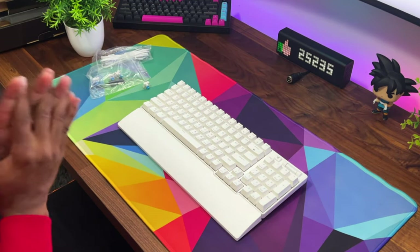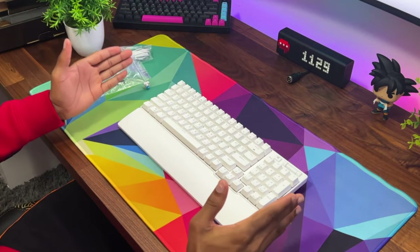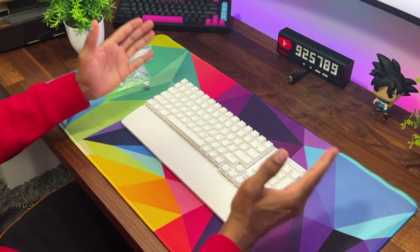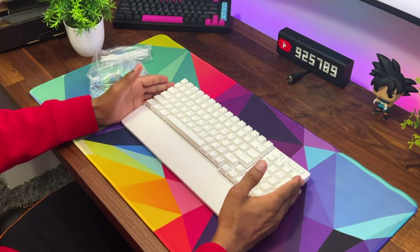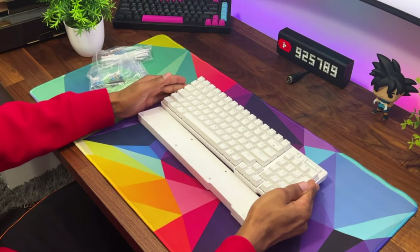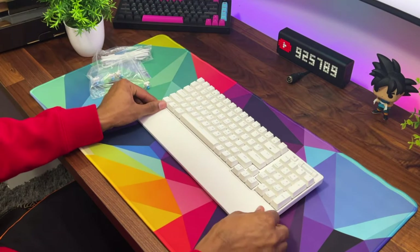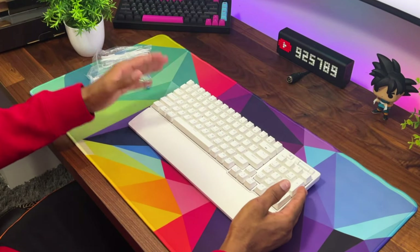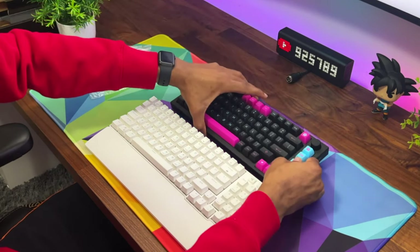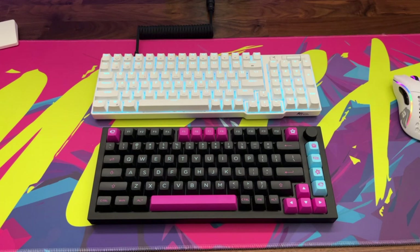First impression: this thing looks amazing. It is not often that you get a beautifully designed full-size keyboard, and they did an amazing job with this one. It's a full-size keyboard but it doesn't seem huge. Comparing it right here to my 75% keyboard, you really just have about an inch and a half of extra real estate — it's just so compact.